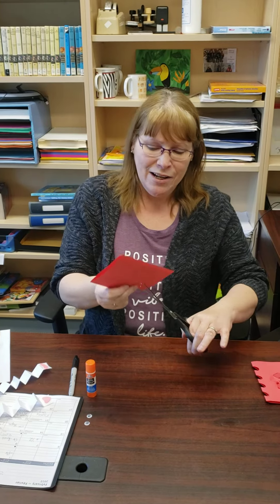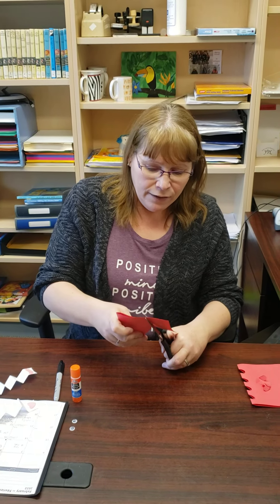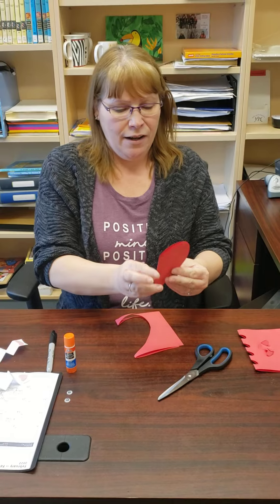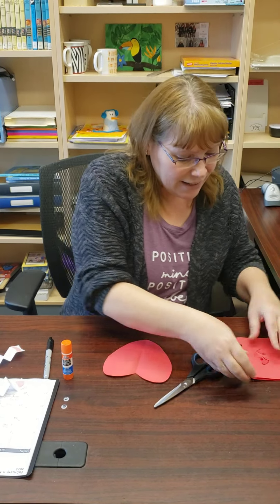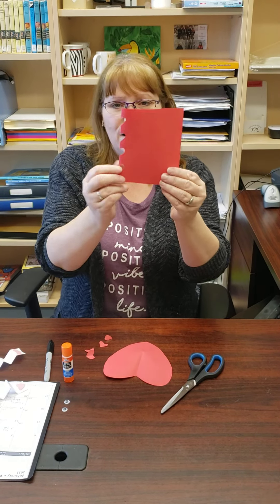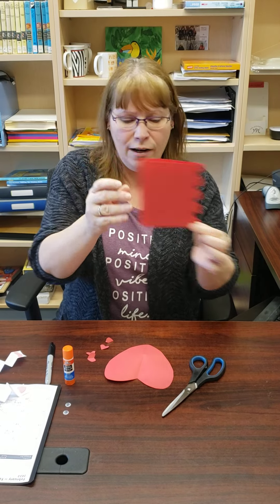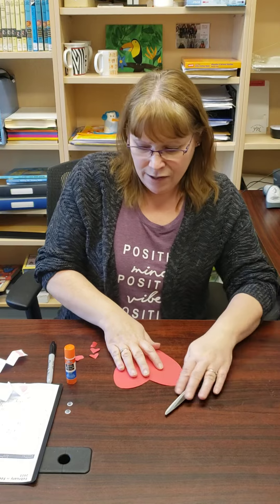Just follow along the line and leave it folded — if you unfold it, you won't end up with a heart. Cut it out and you end up with a perfect heart. I did the same with the smaller sheet and got four little hearts out of it. So we have four little hearts and one big heart.